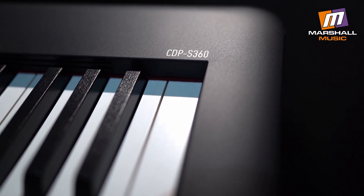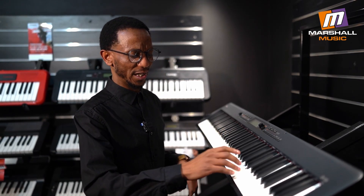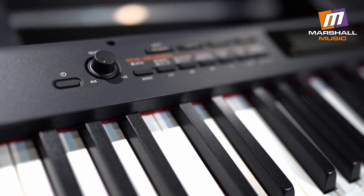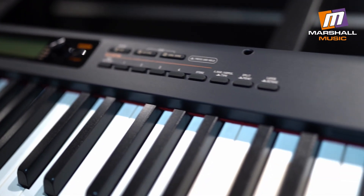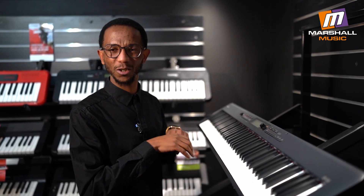This is a compact 88 key digital piano. It's got new scaled hammers with a mechanism that gives you that ebony and ivory texture type of feel. It's got on-board speakers, it's battery powered, it weighs just 10.9 kgs, and it's got over 700 on-board tones.